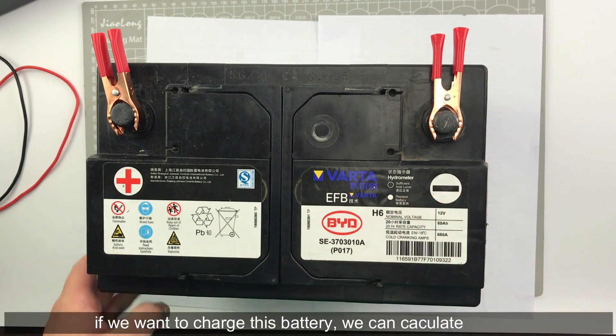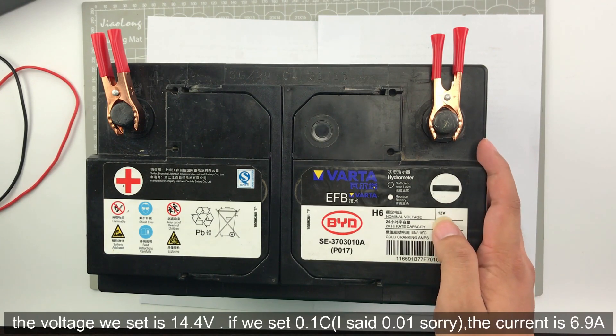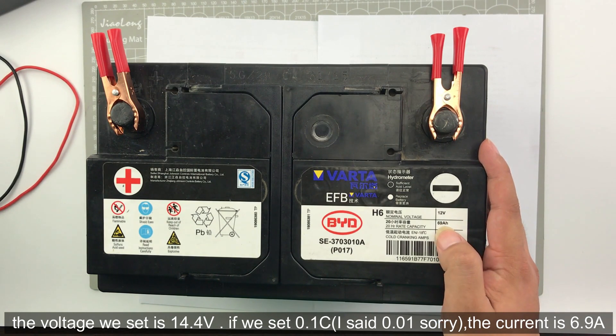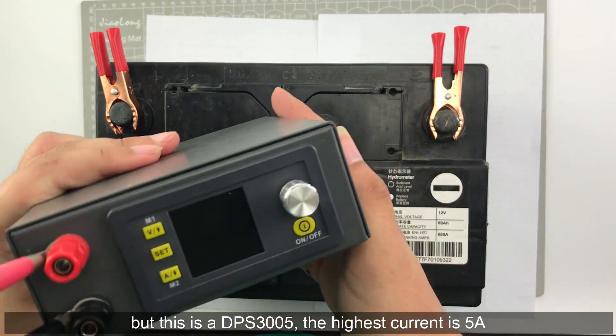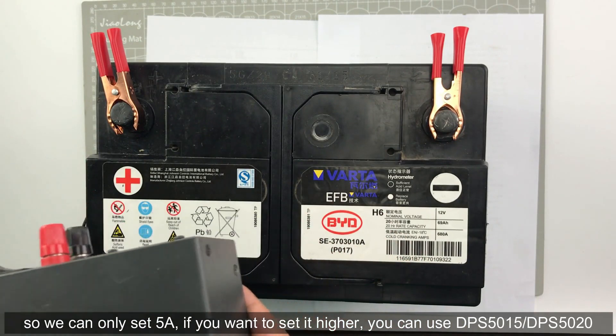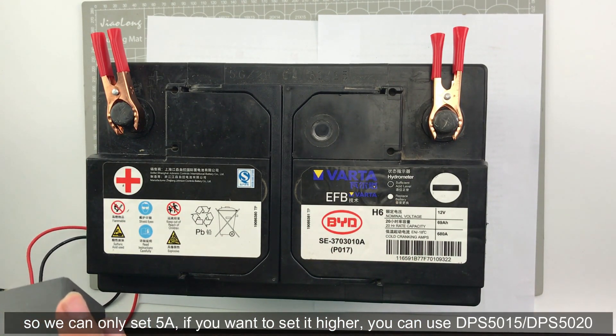If we want to charge this battery, we can calculate it. The voltage we set is 14.4V. If we set 1% C, the current would be 6.9A. But this DPS3005 has a maximum current of 5A, so we have to set 5A. If you want higher current, you can use the DPS5015 or DPS5020.